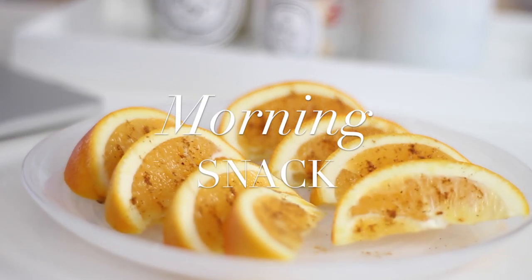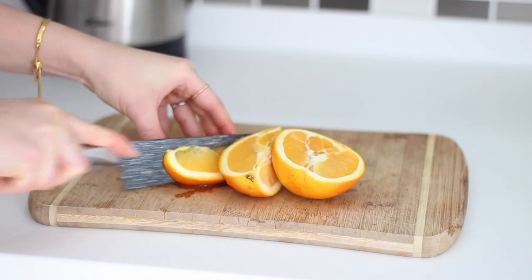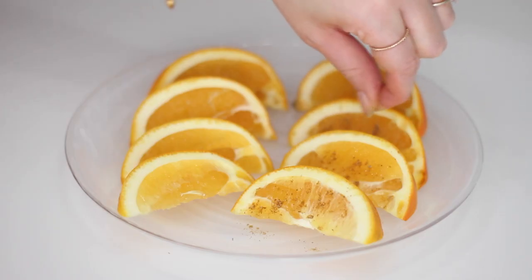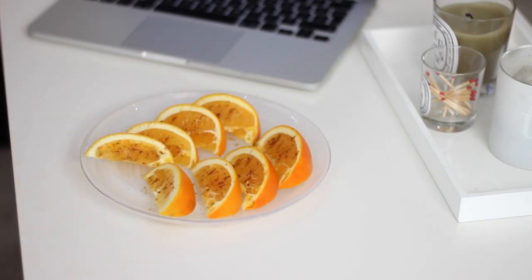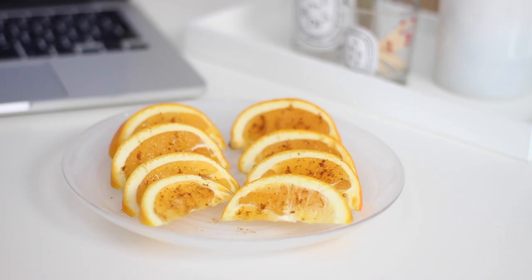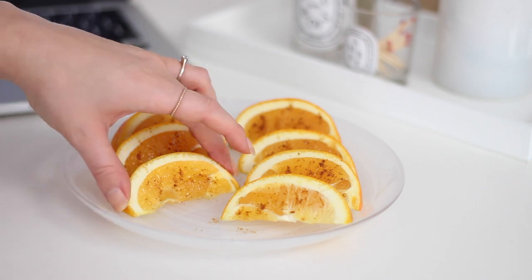For a mid-morning snack I had some spiced orange segments. I simply cut up one orange into wedges and then sprinkled mixed spice — ginger, nutmeg, and cinnamon — over each of the slices. Just a really quick, simple, easy snack. I will often have fresh orange to keep me going during the day, but this just makes it a little bit different.